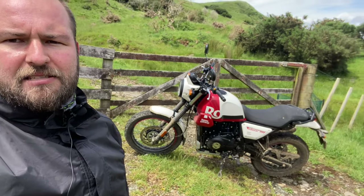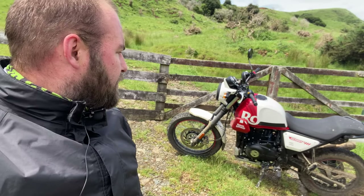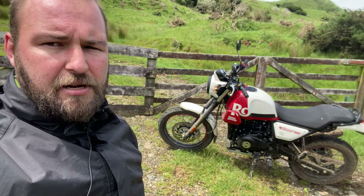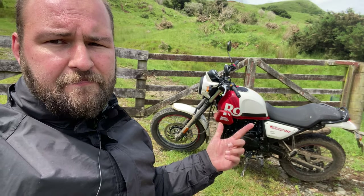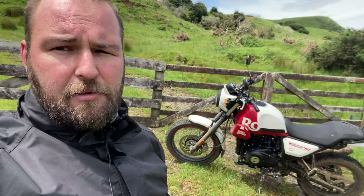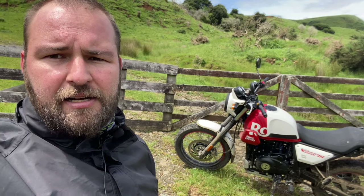It's been raining so I'm wearing my stylish raincoat. Speaking of stylish, Royal Enfield Scram — I think they've done the styling quite well here. Obviously it's based off the Himalayan platform, so it has a lot of things in common with that: the tank, the engine, the general frame. I believe the suspension is slightly shorter and it's got a little bit less ground clearance, and it's got a 19-inch front wheel.